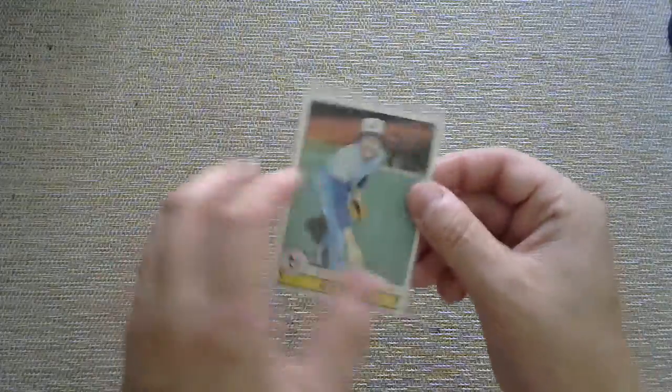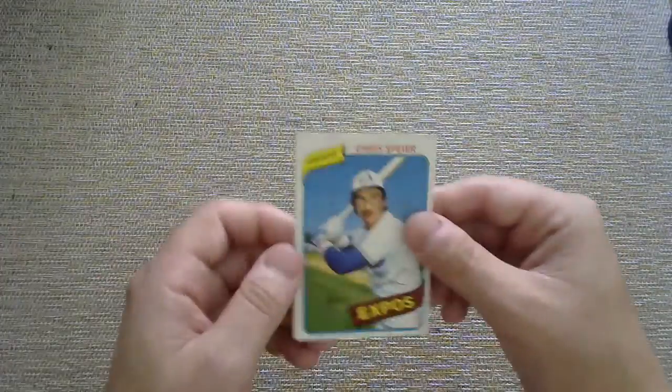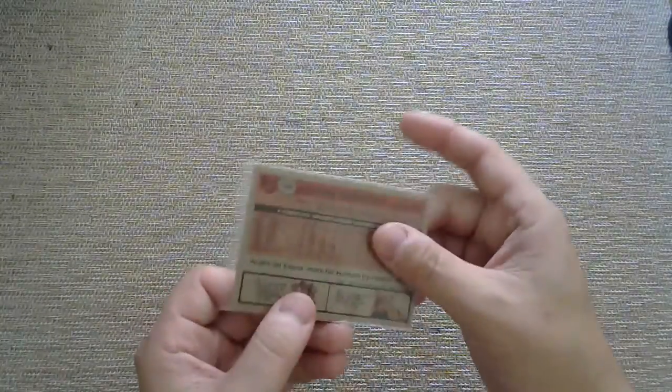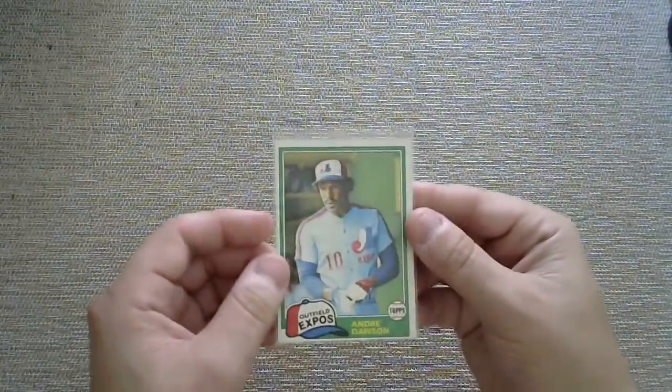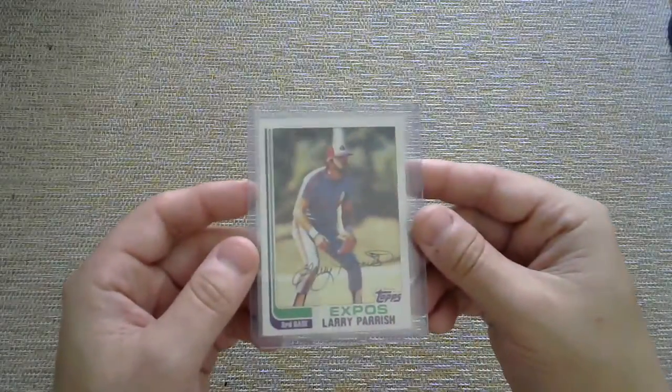79 — Steve Rogers. Not that Steve Rogers, not that one. Chris Spier — he aspires to hit dingers. All right, we got an Andre Dawson Hall of Famer here, 1981. 1982 — Larry Parrish. You may be wondering why some of these are top-loaded and some are not — that's how they got sent to me, so I just left them in the top loader if they were already in one.